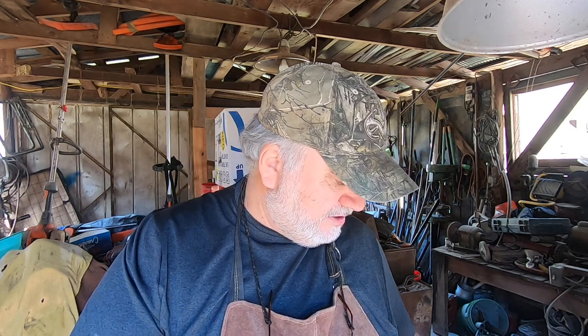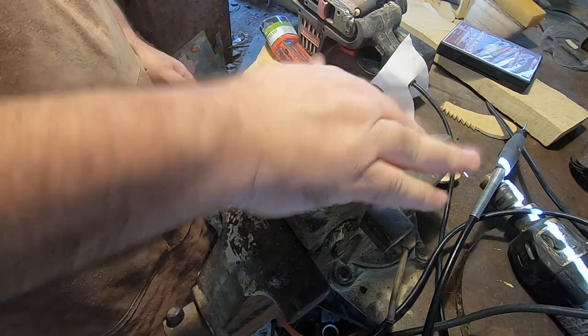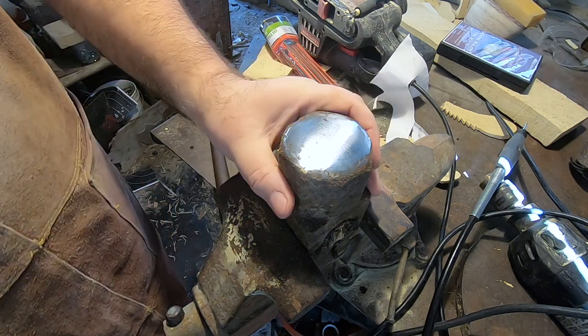I've got the wire here and I'm going to turn the camera around and show you what I've got set up and how to do this. Basically it's just doing mini blacksmithing. What I've got here is an old rusted sledgehammer head.